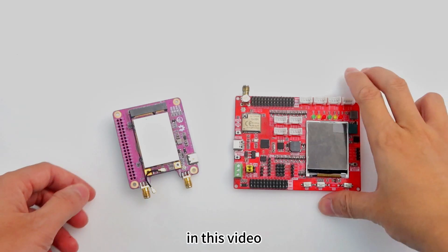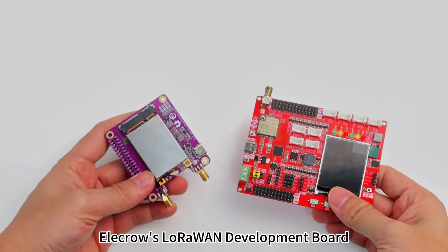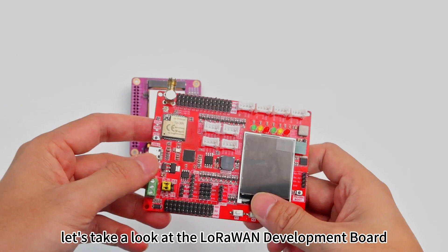Hi everyone! In this video, I'd like to introduce Elikro's LoRaWAN Development Board and the upcoming new product, the LoRa Gateway. First, let's take a look at the LoRaWAN Development Board.